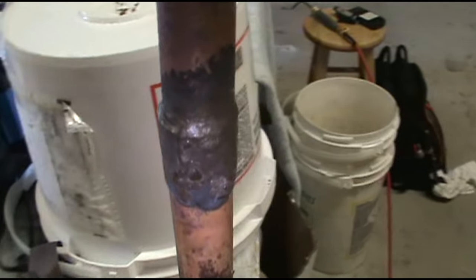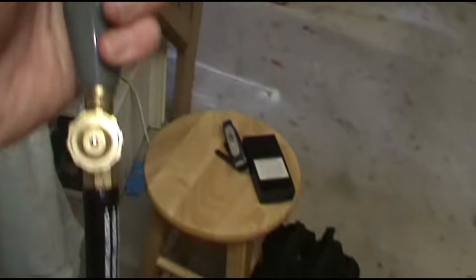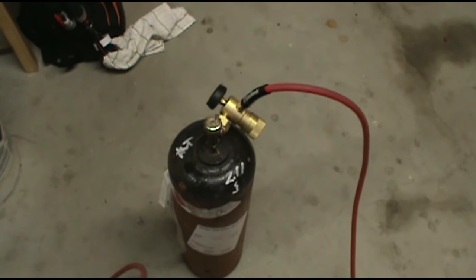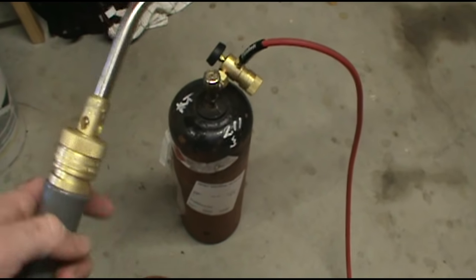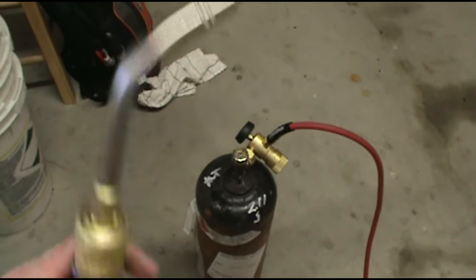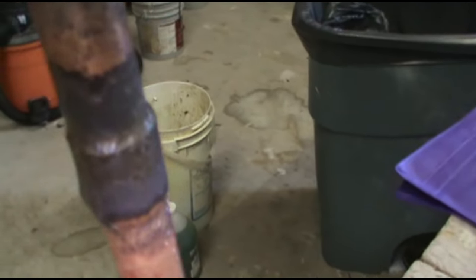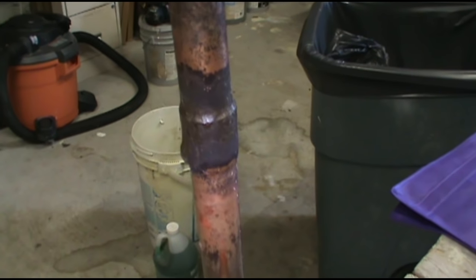I'll leave a link to the Turbo Torch in the description below where you can buy the kit — you can buy the tips, the handle, and the hoses. You can't get the acetylene though; you have to buy that at your supply house. We got ours from HD Supply. But I love it guys, I'm a fan. My first time using it and that's not a bad braze. I'm going to practice a little more — thank you for watching the Dirty Maintenance Show.